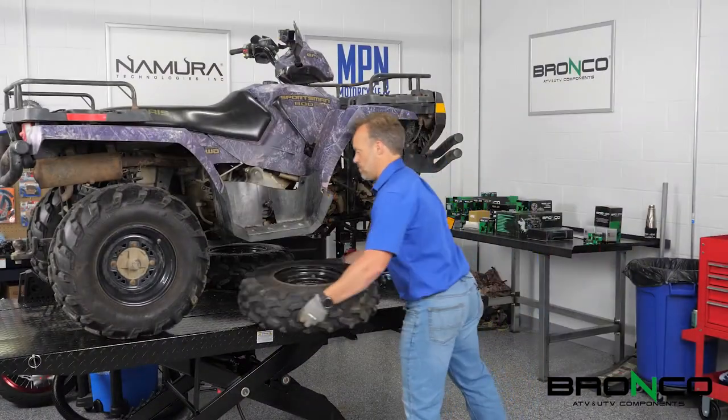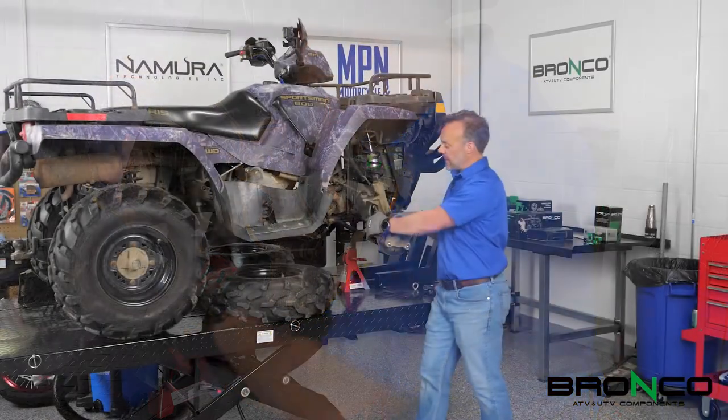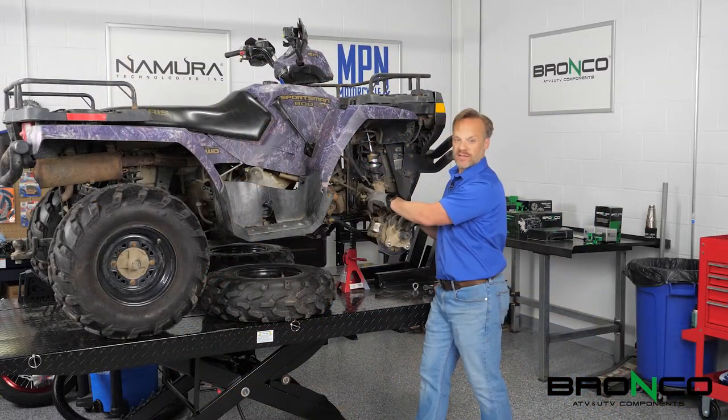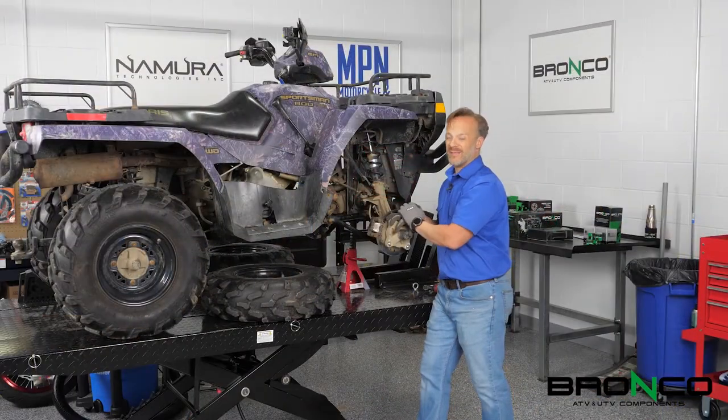Now that the wheels are off, the next thing we're going to do is take the brake caliper off. After we get the brake caliper off, we're going to head over to the tie rod assembly here. We'll pull this bolt and nut off, same thing with the inside, then we're going to take it over to the workbench so that way your alignment starts out a little bit easier when you go back together.